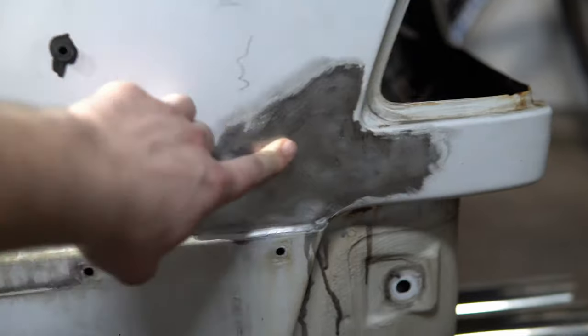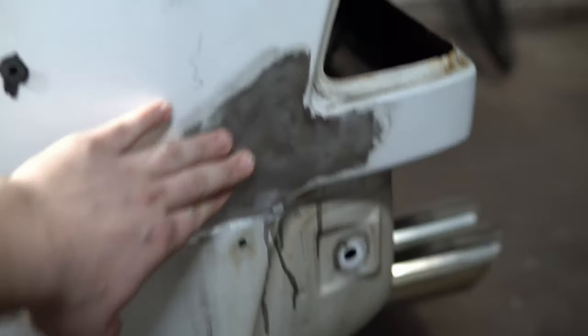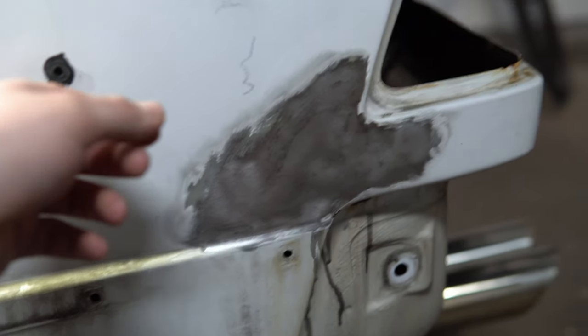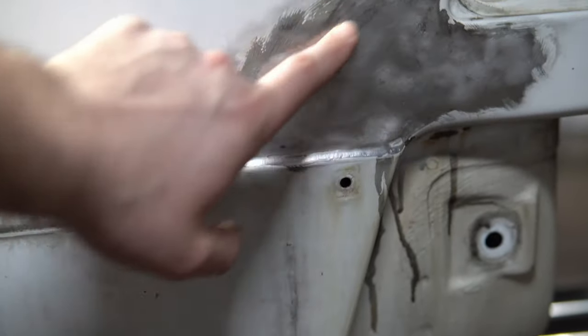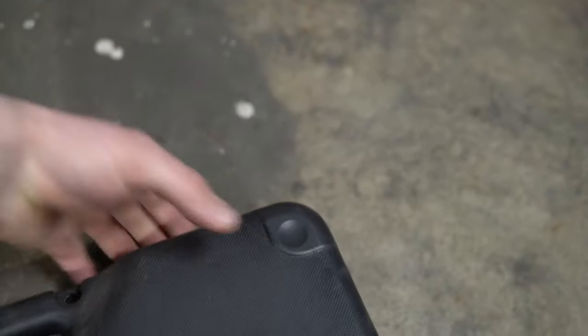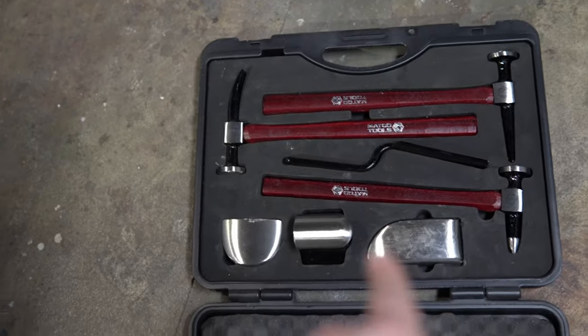The damage I was talking about is this area right here. It's kind of weird because there was no filler on it, but the metal was already warped and the paint started to wrinkle in a strange way, which I think is from surface rust. I'll be hammering this with my hammer and dolly set.